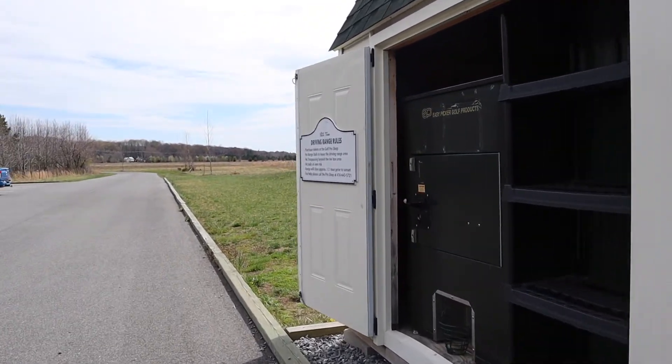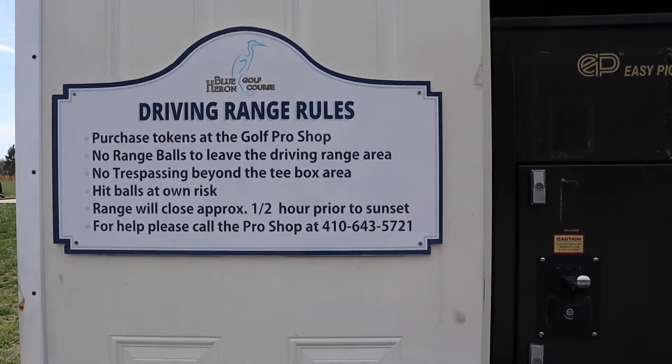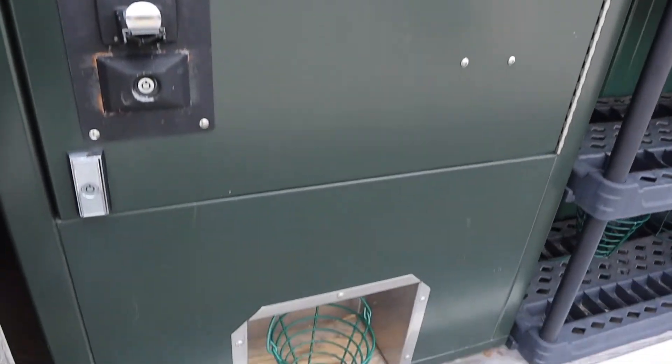Number one, you want to pregame where you get the golf balls from, because it can be a pain in the neck to figure that out. Call the golf shop first at the range you're going to and make sure you know whether it's a token or whether you can just pay right there, and how many balls you get. You don't want to have to go back and forth getting multiple buckets of balls.